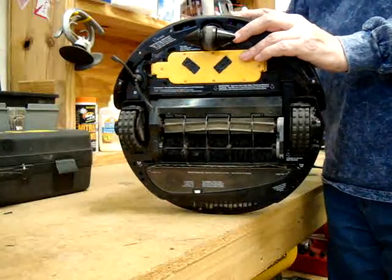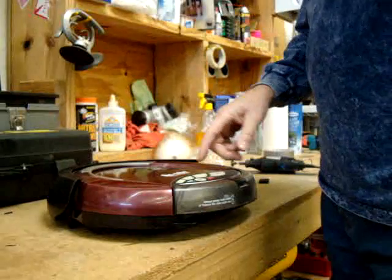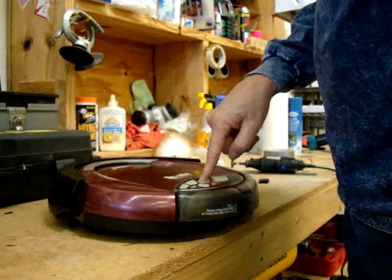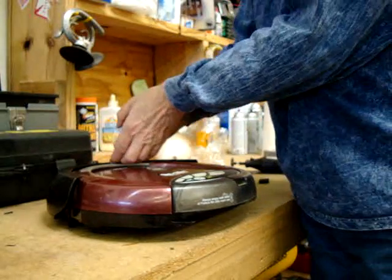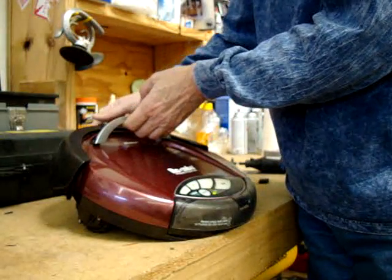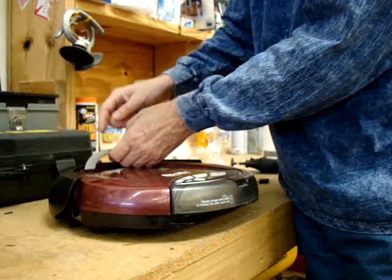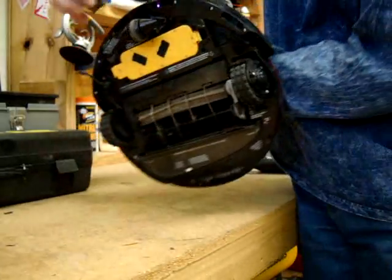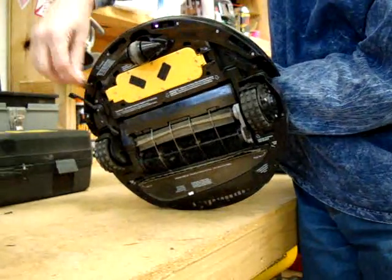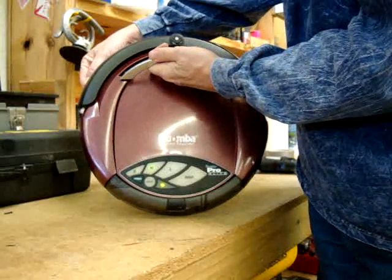After it goes through all these motor tests, you get into the test of the sensors. Press L again — it may be different on yours. Press it until when you lift it up, these two lights go on. Put it down and they go off. If you lift it up and cover the sensors down here, you'll see how the light goes out — that means the sensor is working.